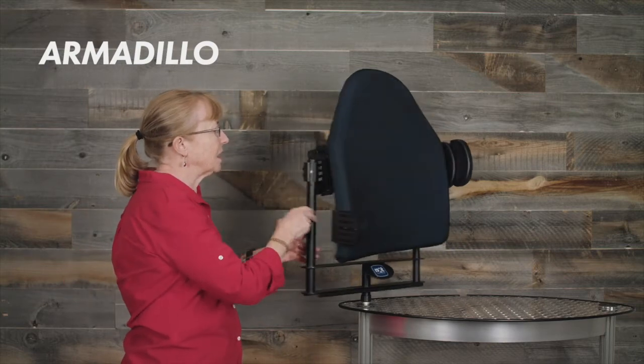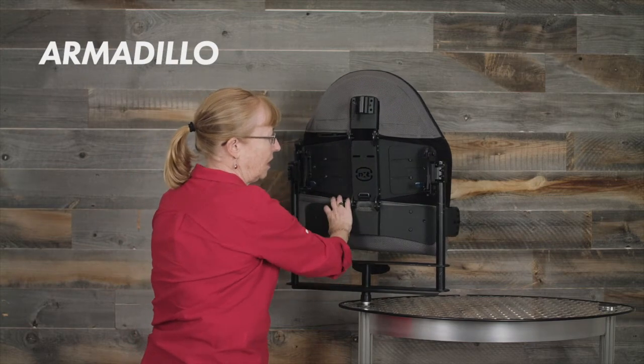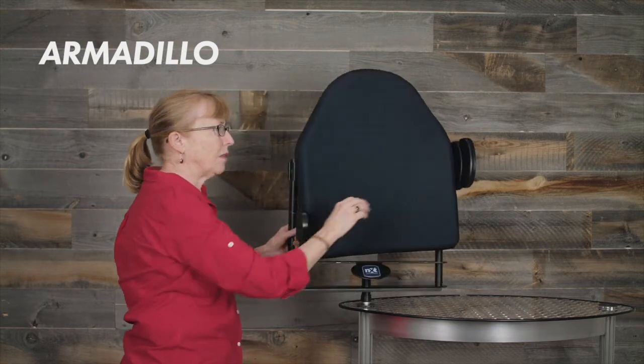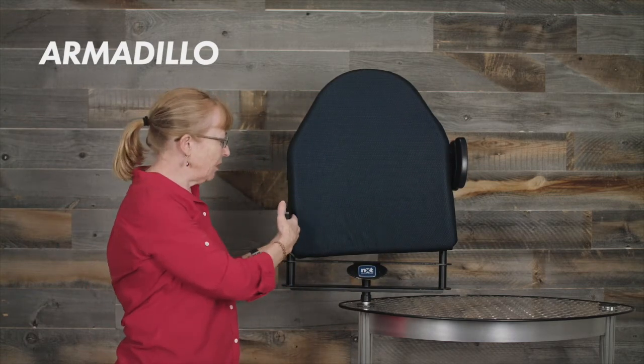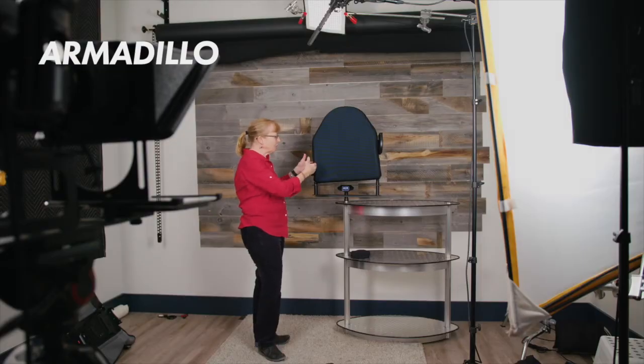We also have external lateral supports for the Armadillo, and these help with trunk support or pelvic support. They can be attached on the middle area or on the pelvic area. We have a dual pad in the thoracic area and a pelvic pad here — this is a small and that's the dual. Both of them you can push in a little more proximally or distally, as well as in and out, so there is a little flexibility for your clients.